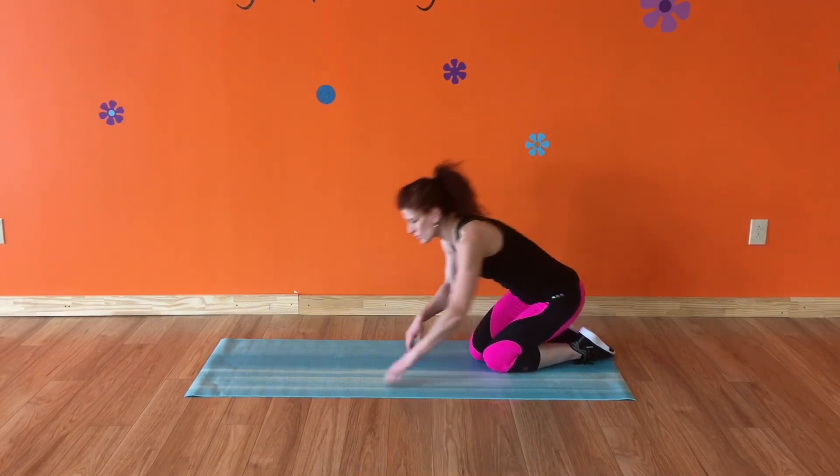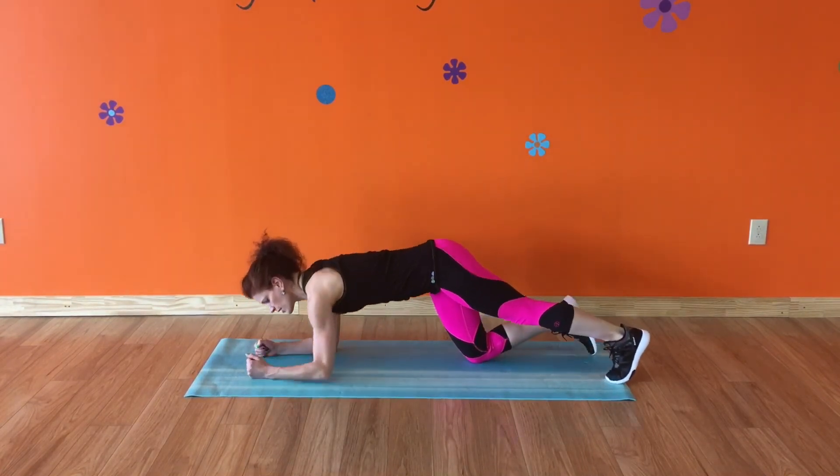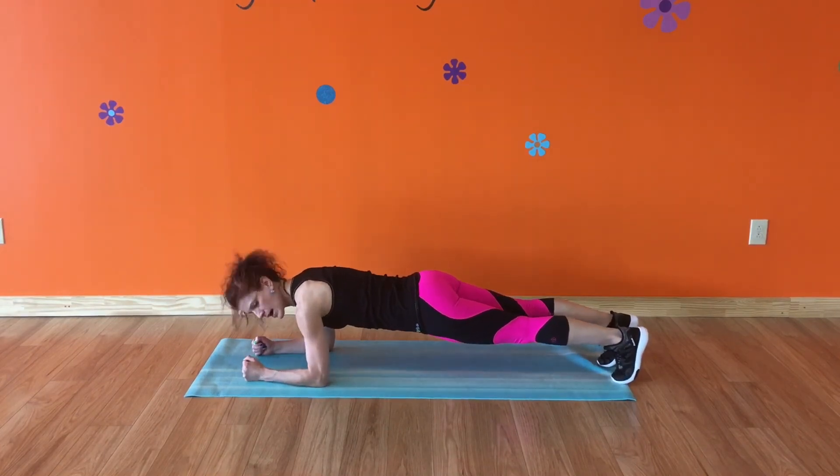Hey guys, if you just watched this video and you're thinking, 'Jen, I can do those planks — I need a little bit more of a challenge,' come back down into your plank and I'll show you just a few extra things you can do to challenge yourself. Again, make sure you have good form to start.